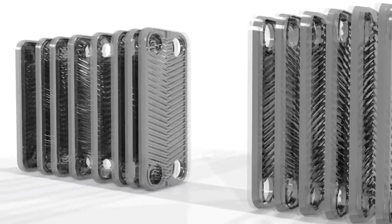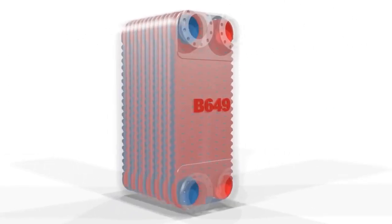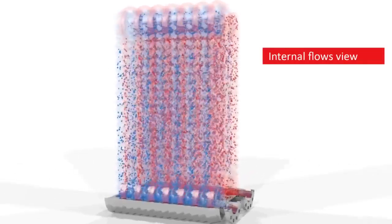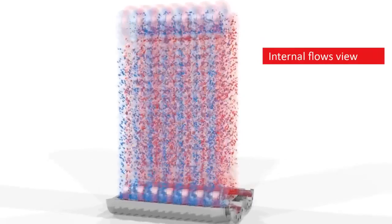The BPHE has no loose or potentially moving parts, which makes it more reliable and cost-effective in the long run. If we could look inside a BPHE, we would see the numerous brazing points that hold the unit together.